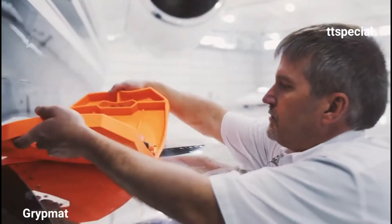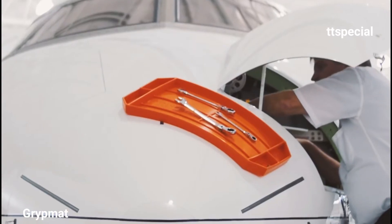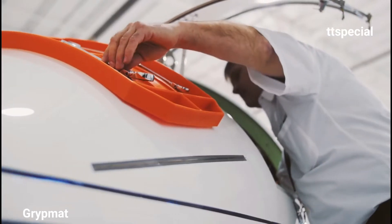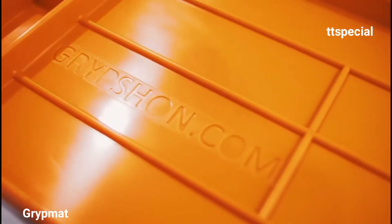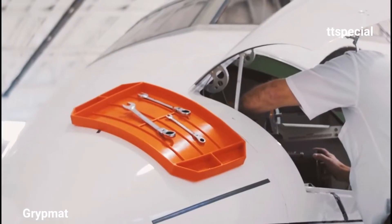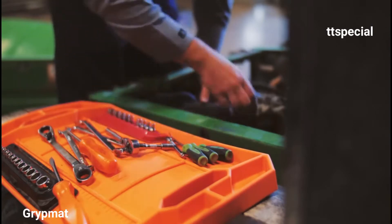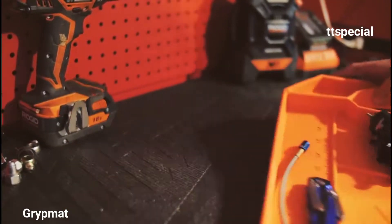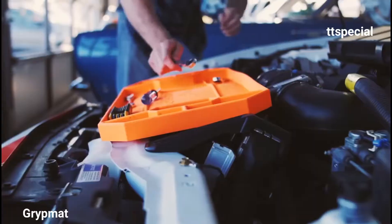Hey Kickstarter, I'm Tom. I'm an F-16 mechanic in the Air Force and I was tired of my tools sliding off the aircraft. So I set out to create a product that would keep everything you need to do your job at your fingertips. After two and a half years of prototyping in my basement, I came up with a grip mat — a flexible, non-slip tool tray with the ability to hold tools at extreme angles for a variety of work surfaces. We launched the product four months ago at the world's largest air show and sold out of the original grip mat within the first week.